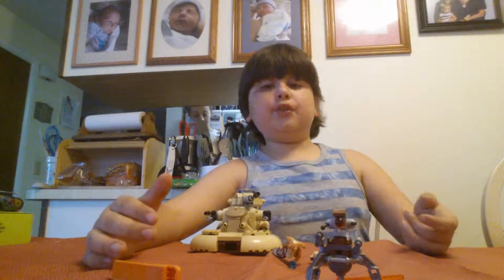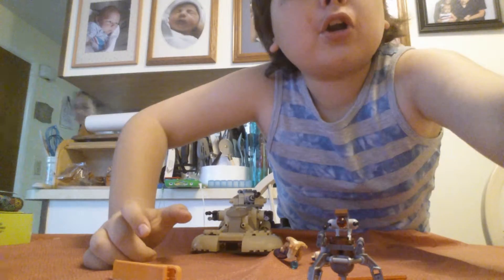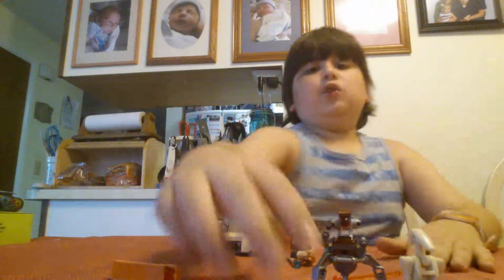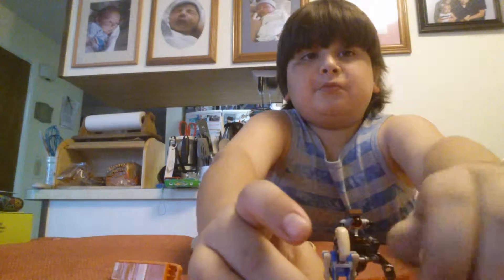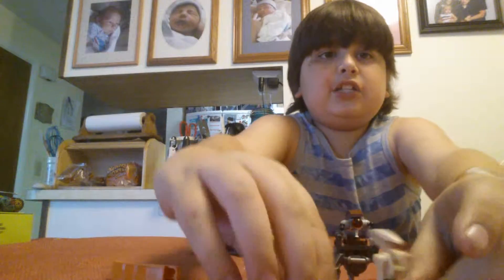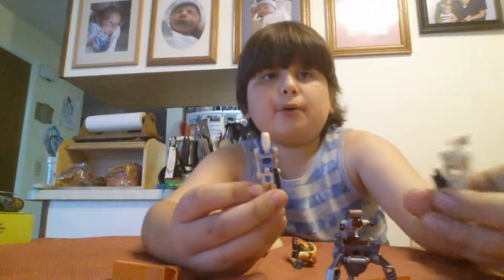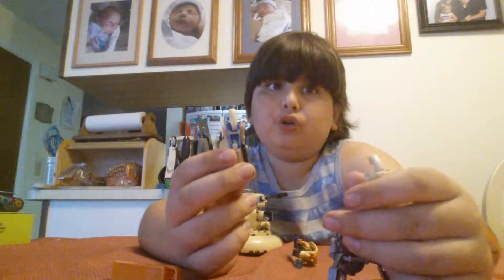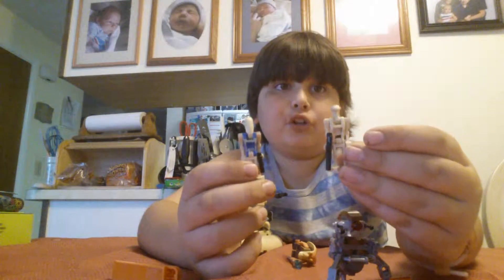Without further ado, let's move on to the next figures. The droids — both of them are pretty cool. There's a pilot droid, which has blue markings, and a regular battle droid.